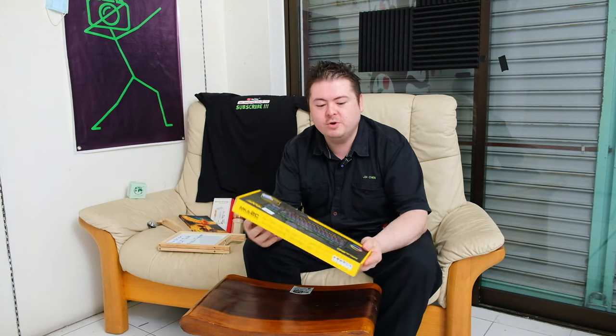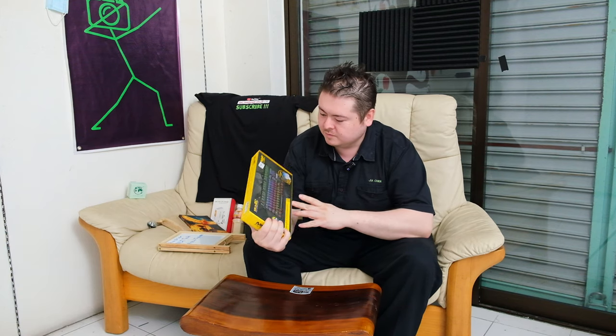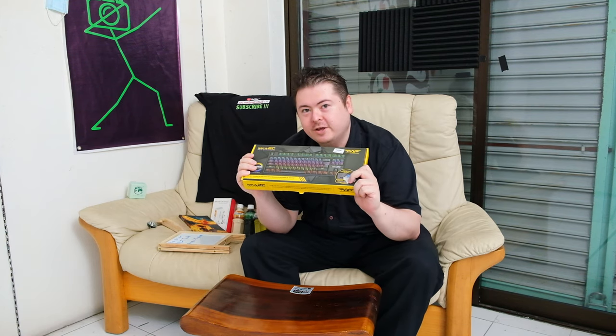I'm Jack from Jack Review Staff and today we're looking at the budget gaming keyboard. This is the MKA2C and it's full mechanical switches.